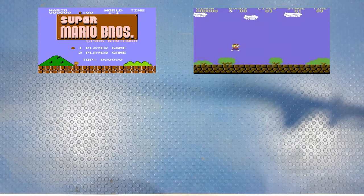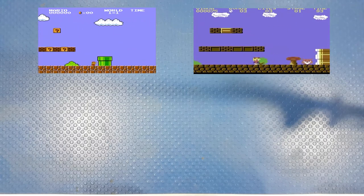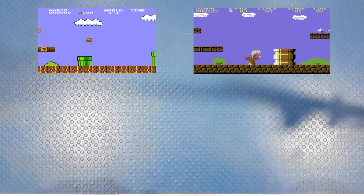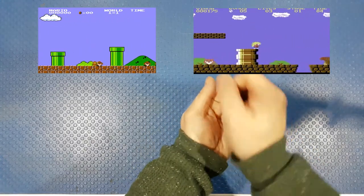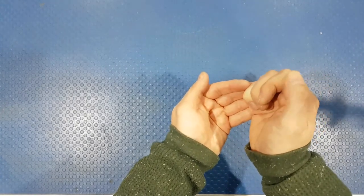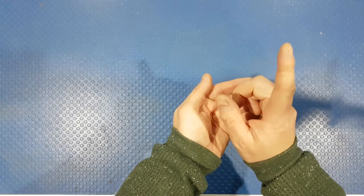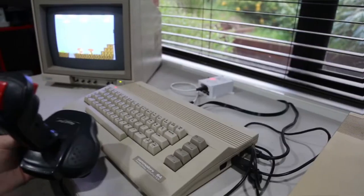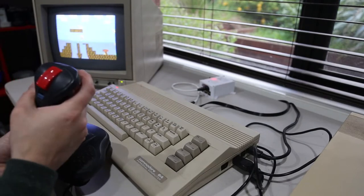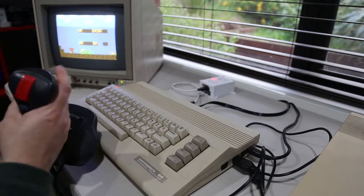So we got it out, hooked it up on the bench, and we have a problem. We are going to fix the problem - we have a faulty CIA chip. The issue is that when we use a joystick, we can jump, we can go downwards, we can go right, we can push the button, but we can't go left. No matter how much we push left, it doesn't work.